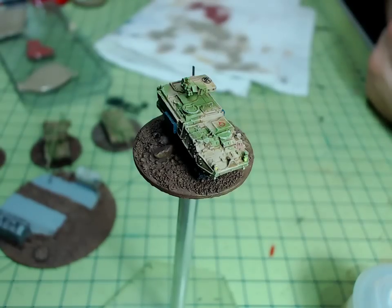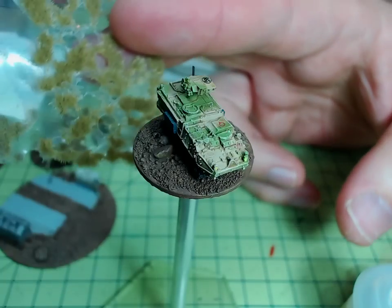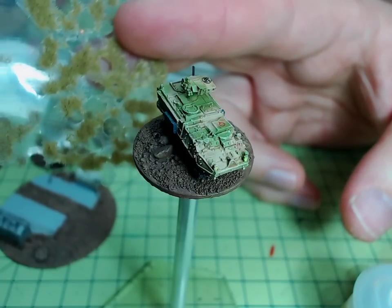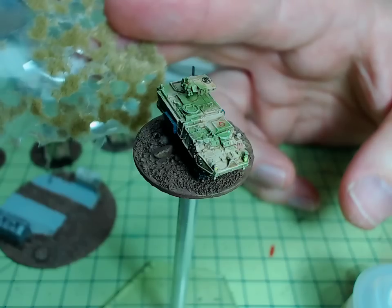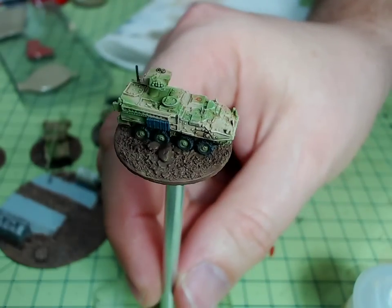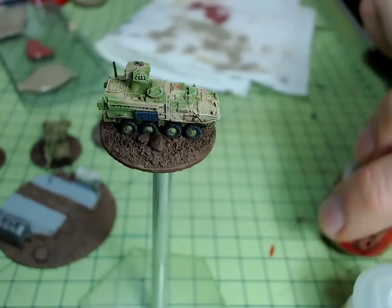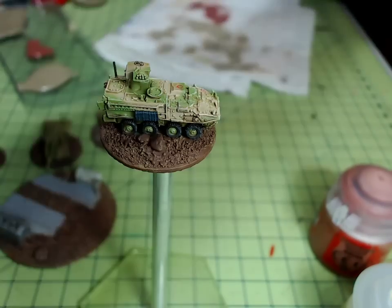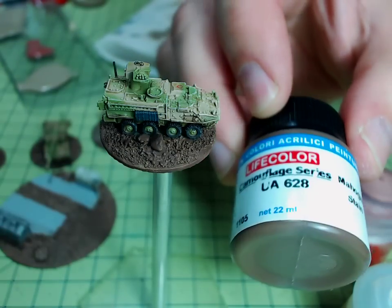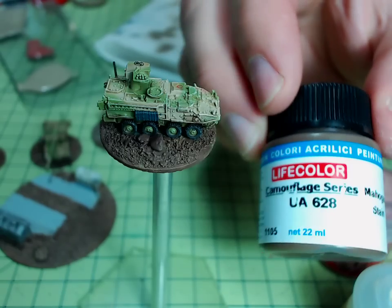I use this material which is the sort of static grass that comes in preset clumps, and I'll show you that later on. The colors I'm using on this combination — I'm starting with the mahogany stain from Life Color, which is what you can see that's on there already. That's been pre-painted on and let to dry.